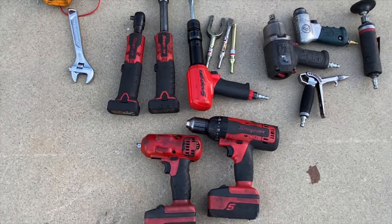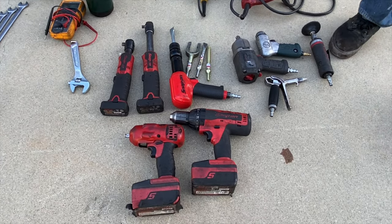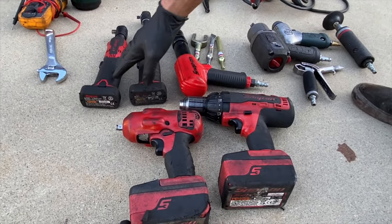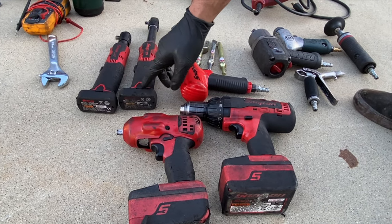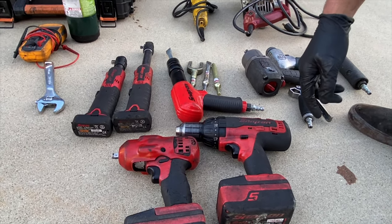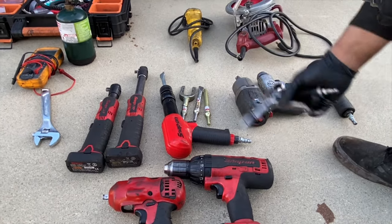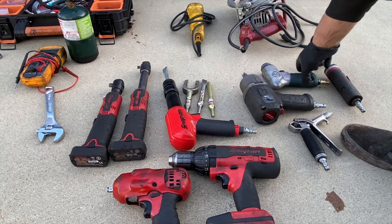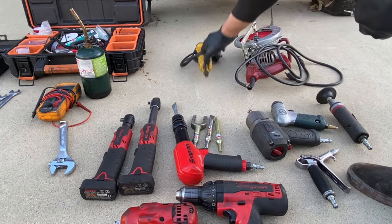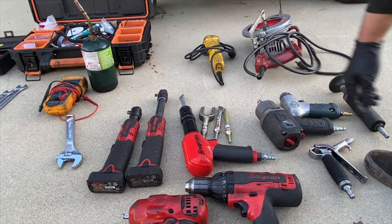All the cordless stuff — I have two different inline ratchets. It's kind of hard to say which one I use more. I'd probably use the long one more just because I've had it longer, but if you're buying one, I'd stick with the short one since the long one can be a pain to get into places. For pneumatics: a good blowgun, a half-inch impact, and an air grinder. It's not really necessary if you have an electric one, but it's nice for tight spots when you don't feel like breaking out an extension cord.